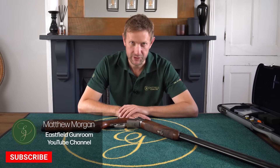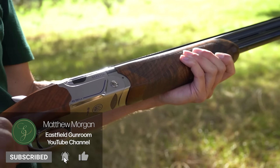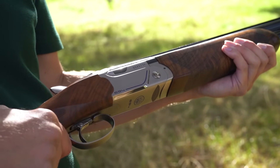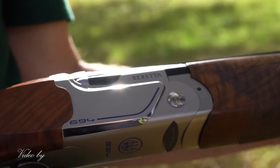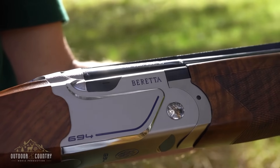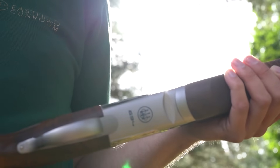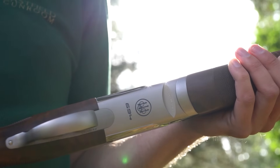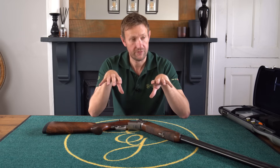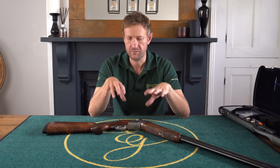Hi everyone, welcome back to the Eastfield Gunroom YouTube channel once again. Today we're going to have a look at a very modern competition sporting gun. Regular viewers of the channel will realise that a lot of the stuff we do is guns from the 70s, the 80s, the 90s, but we don't tend to do too much that's banged up to date. And today, because of that, we're going to have a look at a Beretta 694.